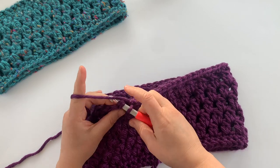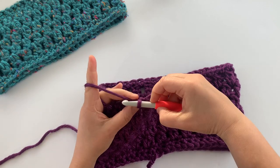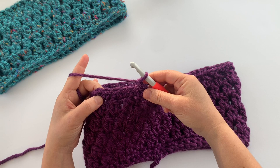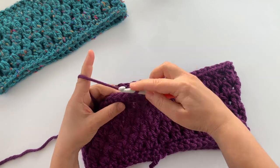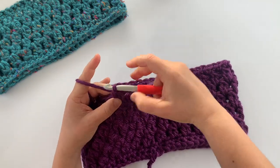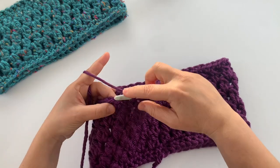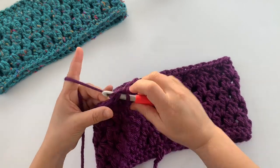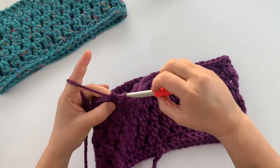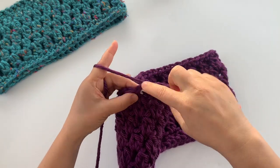Join the top of the first single crochet with a slip stitch. This last round is just regular single crochet stitches in each single crochet stitch from the previous round. If you worked with the same stitch count as the pattern, you should have 54 single crochet stitches when you're finished. Then join with a slip stitch at the end and we'll be done. I'll meet you back at the end of this round.